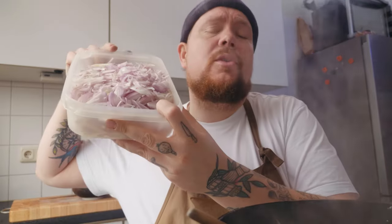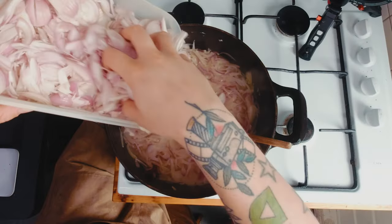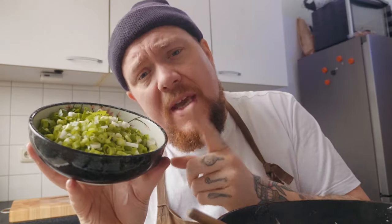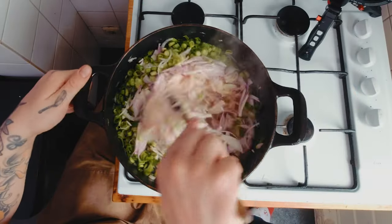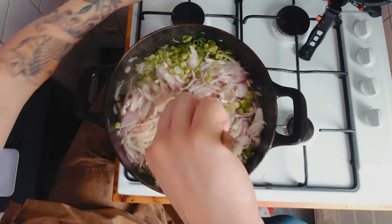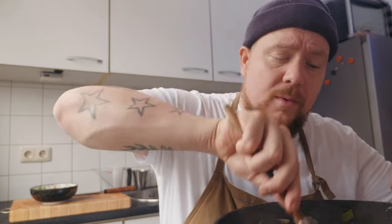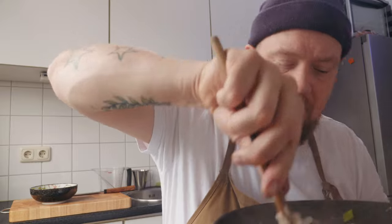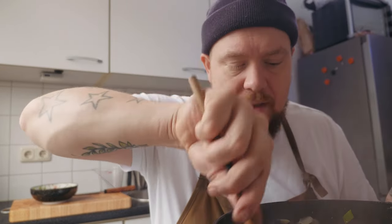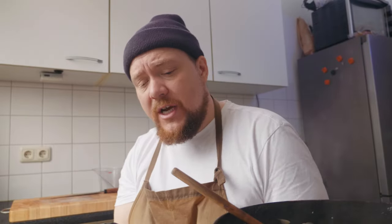We zijn nu aangekomen op de derde verdieping van onze uienflat: de shallotjes. Je gaat de helft van alle shallotjes bij je uienmengsel gooien. En dan heb je hier het dakje van onze uien-smakenflat: de helft van je bosuitjes flikker je ook zo in de pan. Alle smaken met elkaar mee. Introduceer de uitjes gewoon lekker aan elkaar - hey, ik ben een shallot, ik ben een bosui, ik ben een gele ui, ik ben een rode ui. Wij zijn vrienden, wij wonen samen in deze flat van smaken.